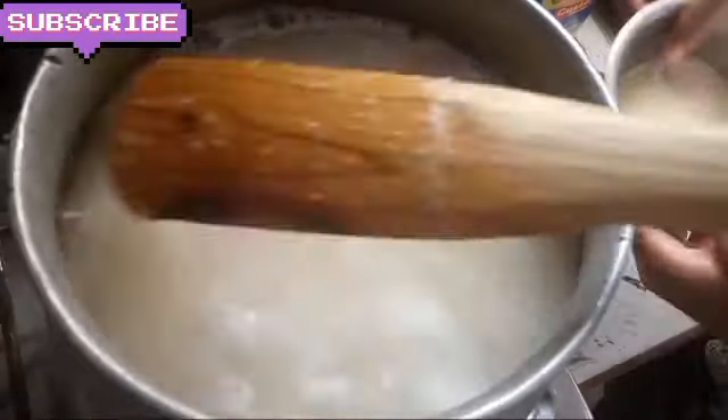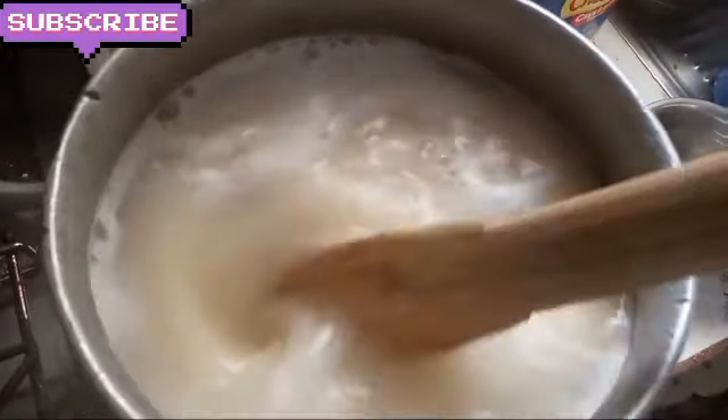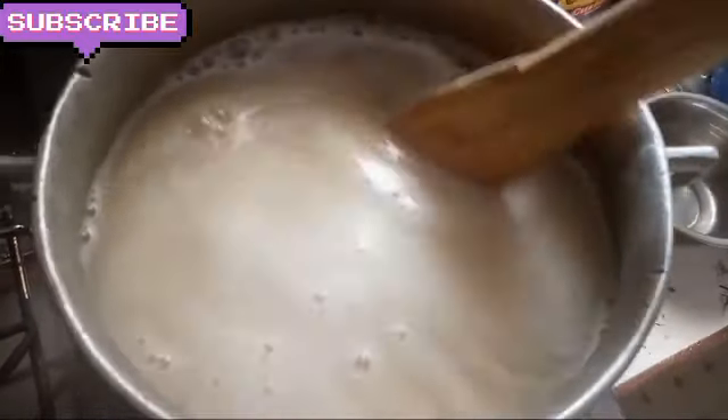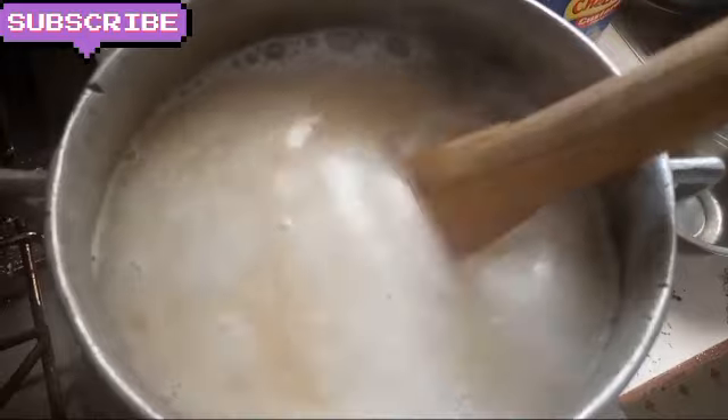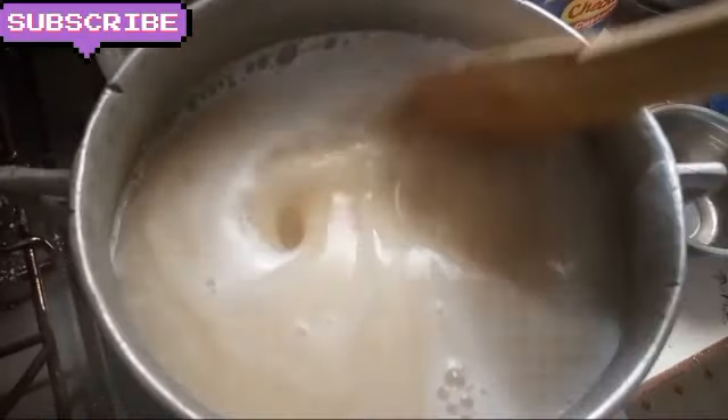After you add the gari, you allow it to boil before adding the corn powder — grounded corn, you grind the corn or maize. When it starts boiling you will see that it becomes thick; it will not be watery like this — it will be thick. So I allow it to boil.